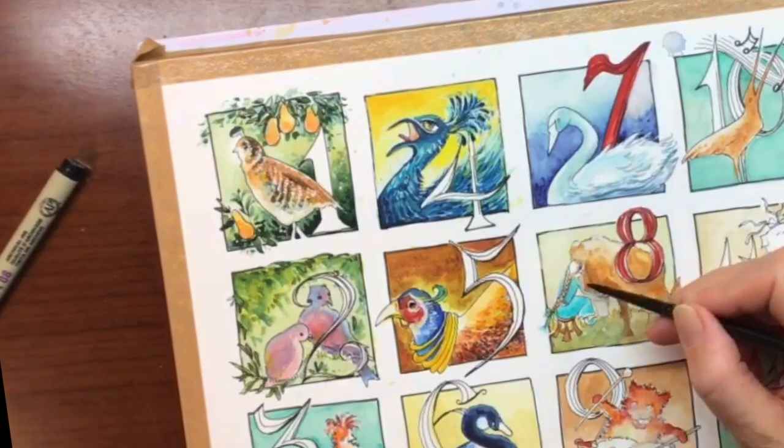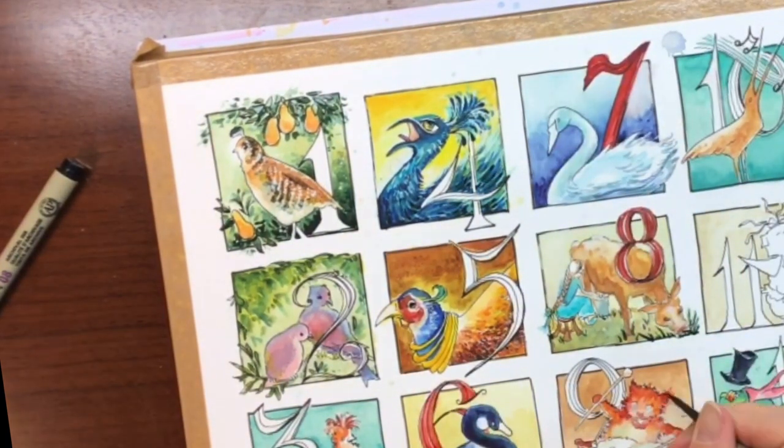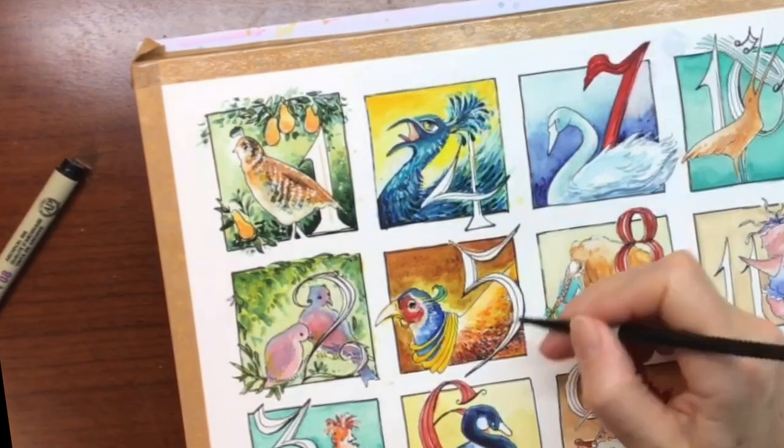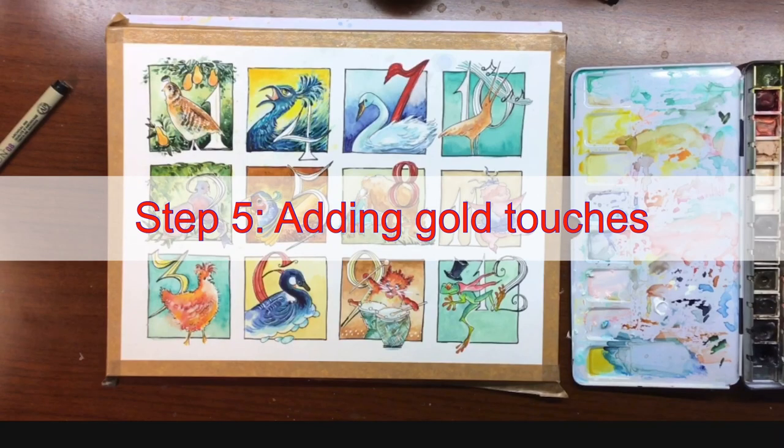Here you can see that I am putting in some of the last touches on all 12. You didn't catch everything, but it's a good overview of what this whole painting was about.